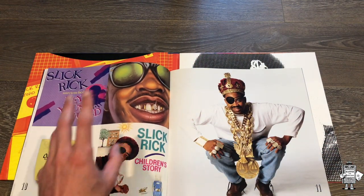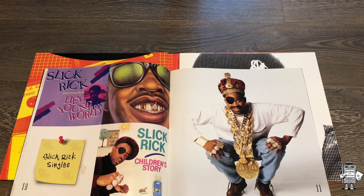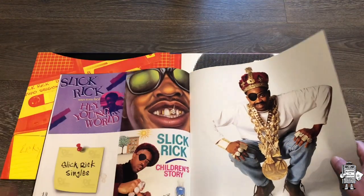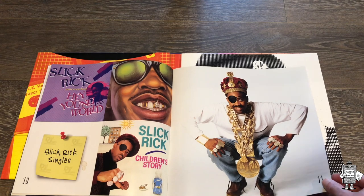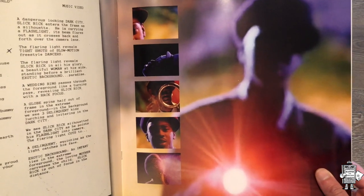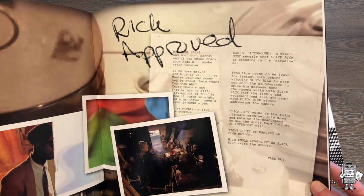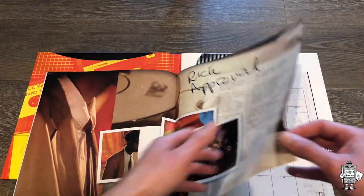Moving on, we got the singles over here. These are actually images I do have of the singles - they look exactly alike. The only thing different is on the Hey Young World single, it says 'Unretouched,' which is not on the actual single - they just put that there, probably saying the photos haven't been touched up. And then Slick Rick here - love this pose, the awesome jewelry and crown. Iconic photo. This is from the Hey Young World music video. Such a great song. High quality images, high quality paper - a good collector's piece.